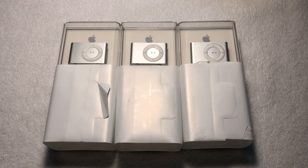Sealed Apple products are often few and far between. However, recently I managed to scoop up three factory-sealed iPod Shuffle second generations for a grand total of $50 American dollars.